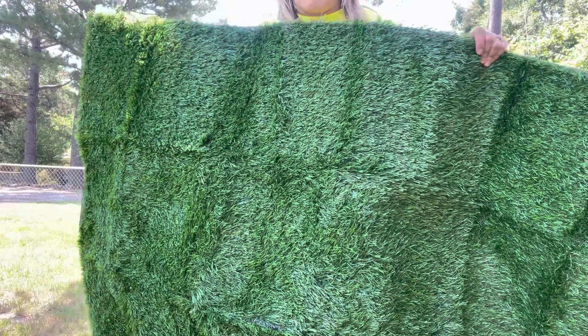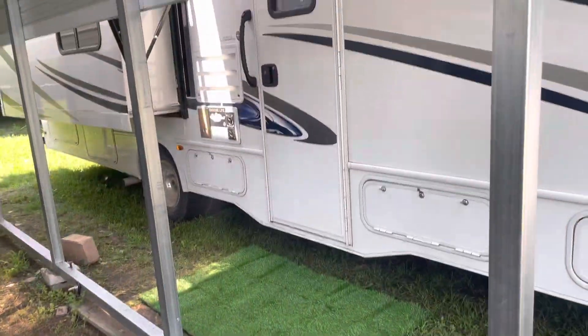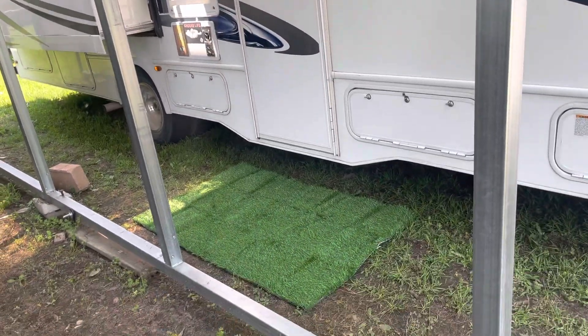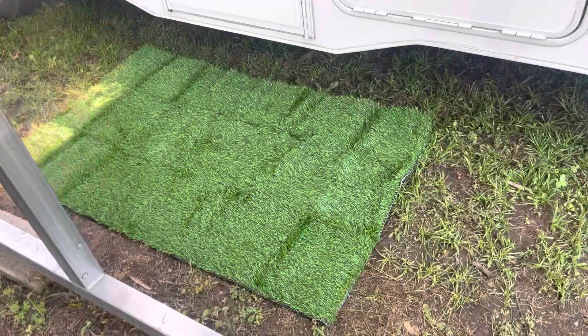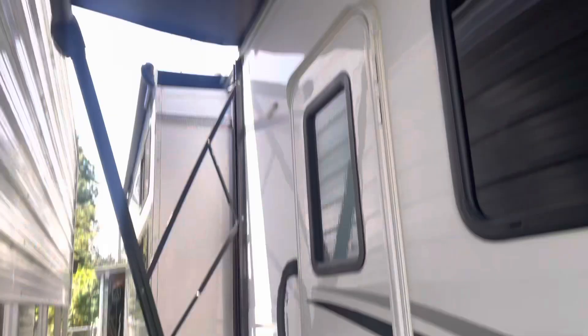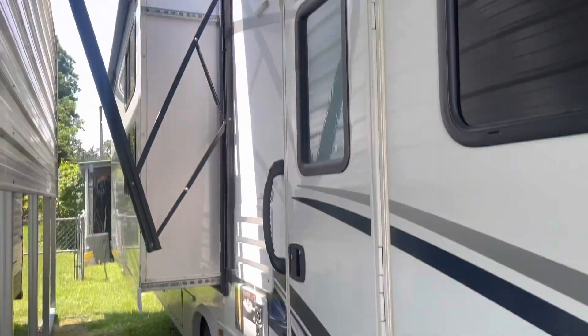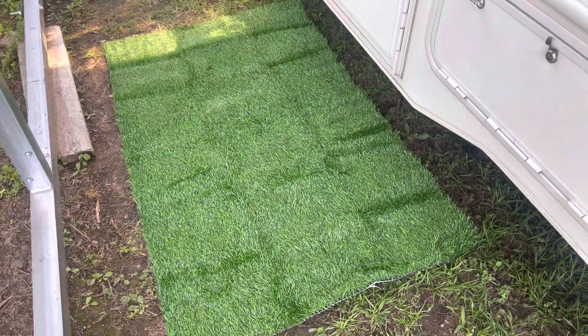Let's go ahead and see what it looks like in front of my RV. So that's where I put it — you can see I put it in front of the door, it's going to be perfect. And if you want, you can set your shoes on it outside and it'll really help from tracking in dirt. It feels really nice, it looks really good. I put it under this awning so it'll help control all the bugs and stuff.